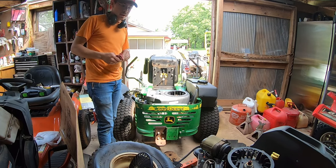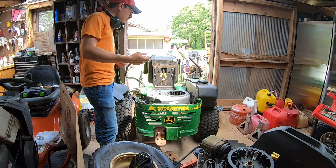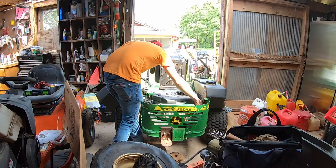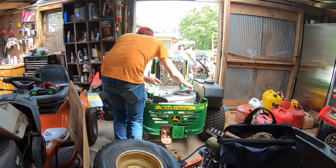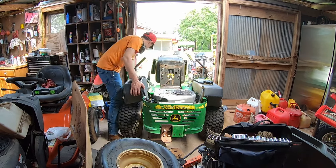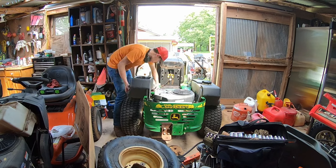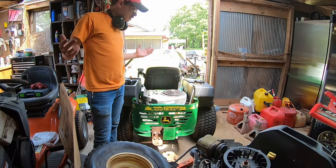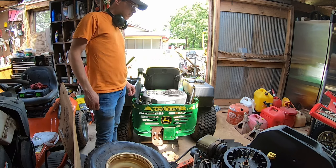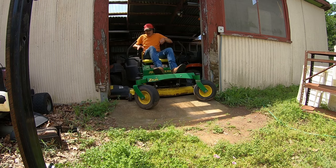Sounds reasonably good. I don't think I made anything worse — I think I may have made it a little better. I'm going to button everything up and then try mowing with it again. We're put back together, so it's time to go take a test ride, maybe cut some grass, and try to bleed out the hydraulic system a little bit more.